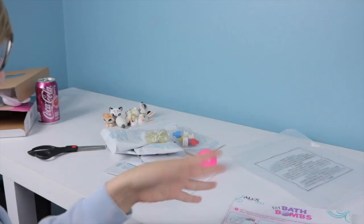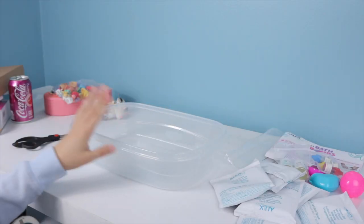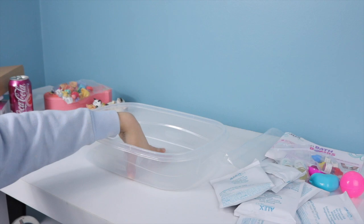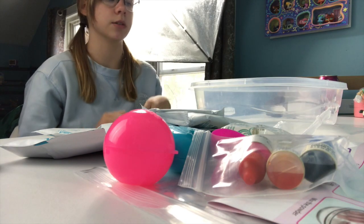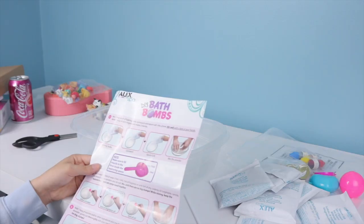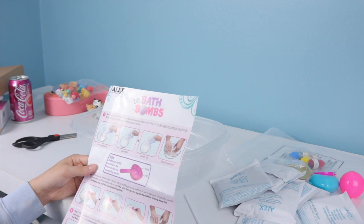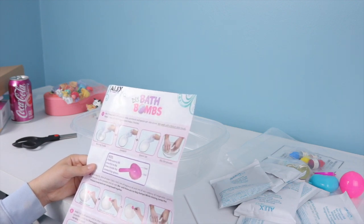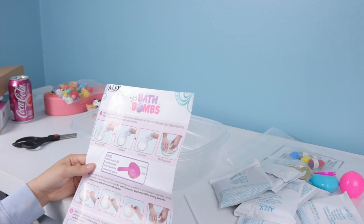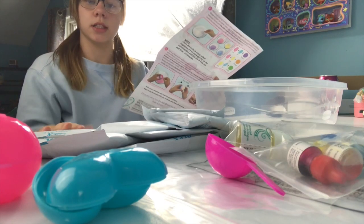A few moments later — all right I'm back and I have this tub, which is also going to be used for putting the LPS in because it's see-through, so it'll look cooler. The directions say: mix one bag each of baking soda, cornstarch, and some salt into a bowl, stir well with a fork or your hands. So I'm just gonna pour these in real quick.